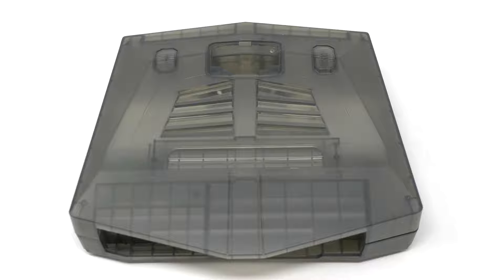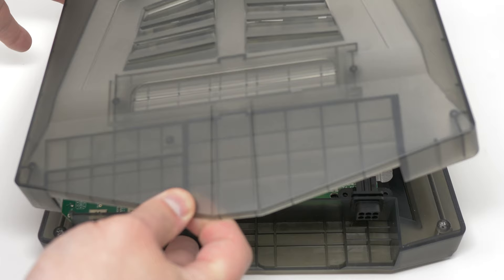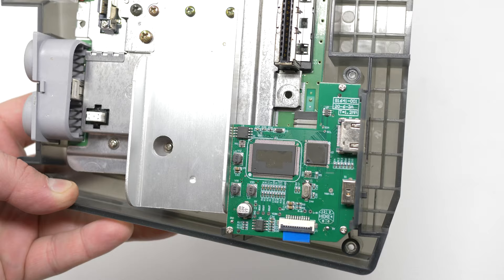Now onto the internals. Once you take the lid off, the first thing you'll notice is the HDMI board on top. This is essentially one of those cheap RGB to HDMI cables, but in board form. It's terrible — I'll demonstrate why later.